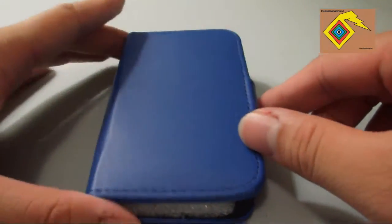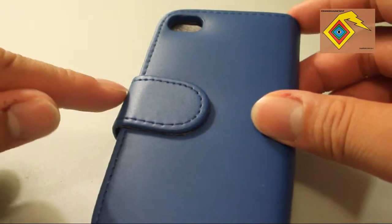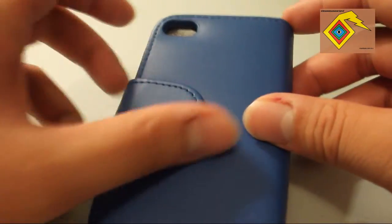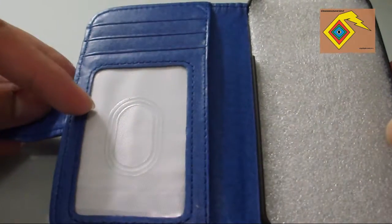Hello world, welcome to another DealXtreme case review here for the iPhone 4 and 4S. This is the PU case cover with card slot for iPhone 4 and 4S — either one will work for it.